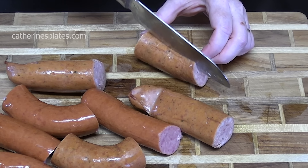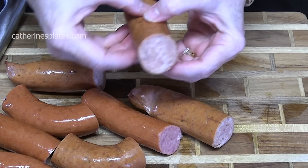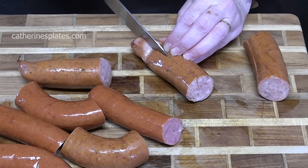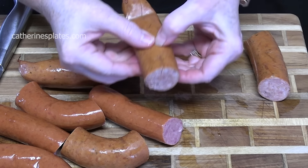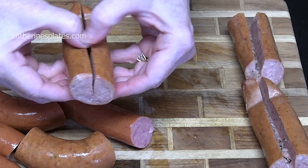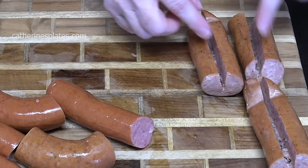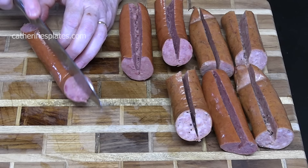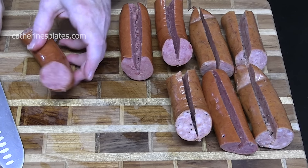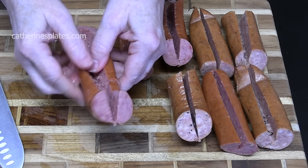We're going to take our knife and cut through the sausage about halfway through, to where we can stuff them like that. Just take it and kind of break it a little bit, just to pull it open. Let us know down below what sausage link flavor you want to use — kielbasa is another good one.